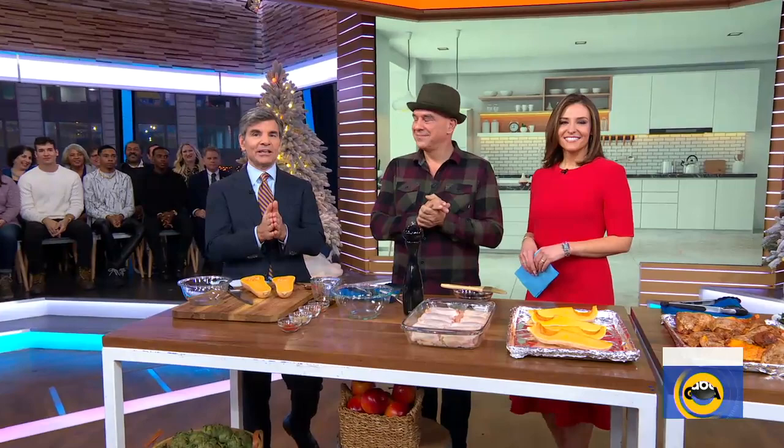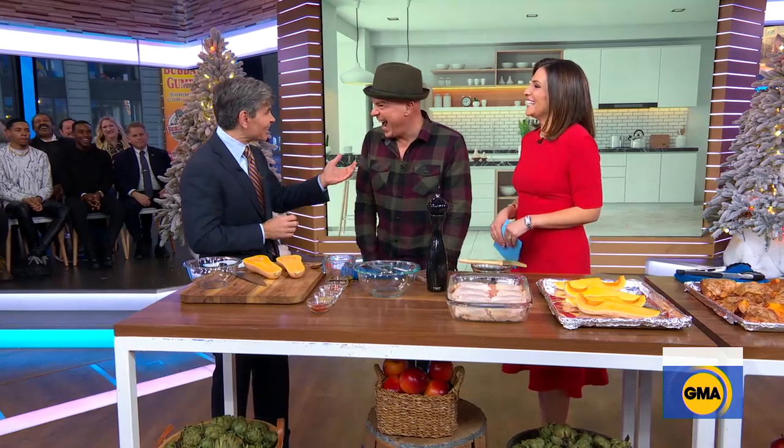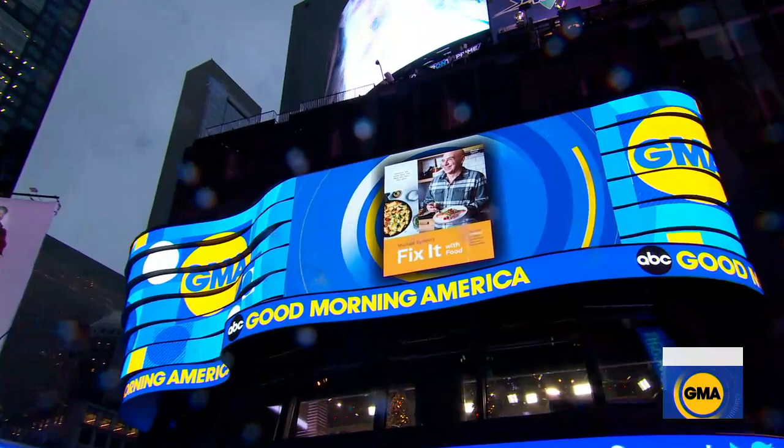Michael Simon, happy last Sunday! He's agreed to join the GMA family for the coming year as our chef in residence. I was going to call you George — give me a good title.